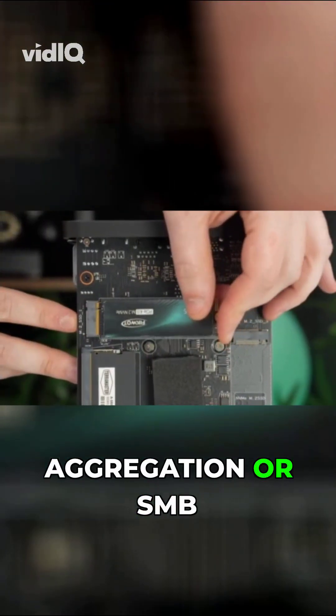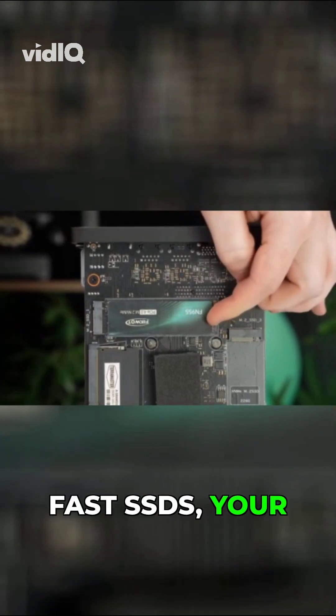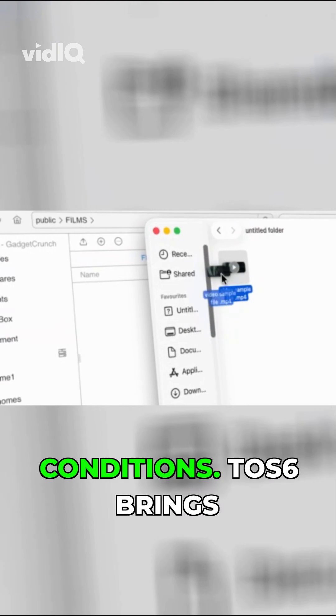With link aggregation or SMB multi-channel and those fast SSDs, your throughput lands around the 1GB per second mark in all the right conditions.